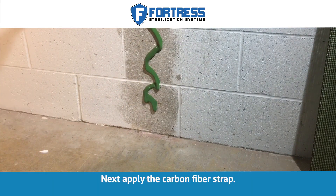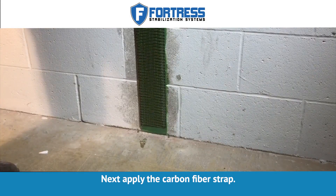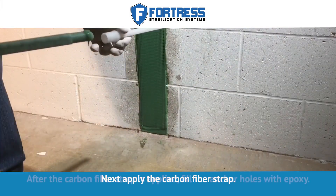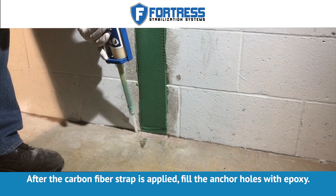Next, apply the carbon fiber strap. After the carbon fiber strap is applied, fill the anchor holes with epoxy.